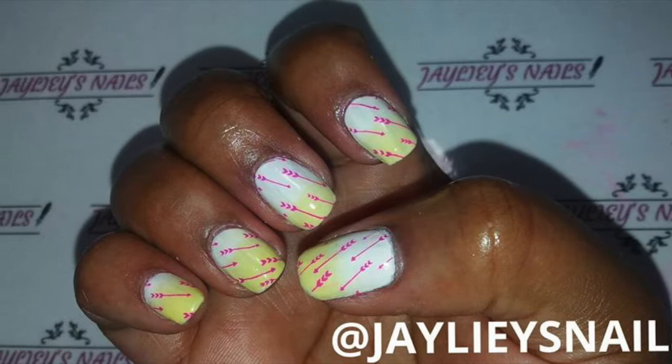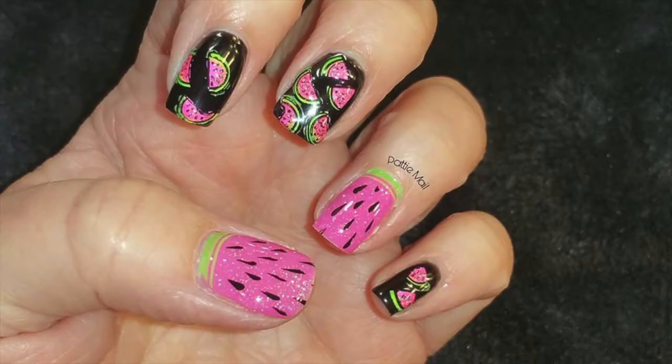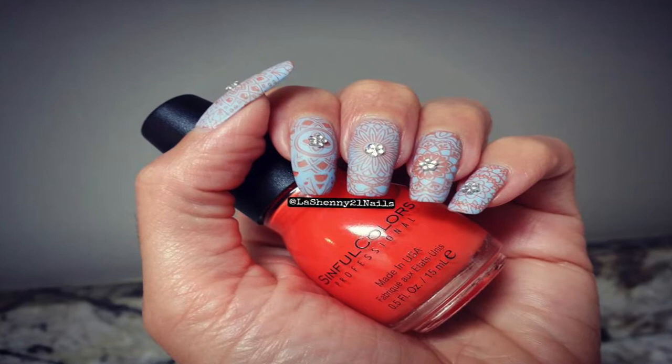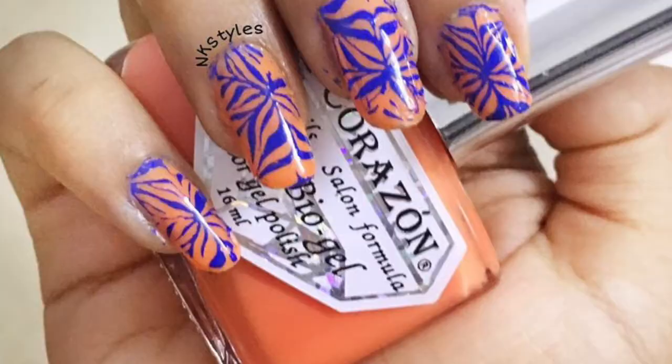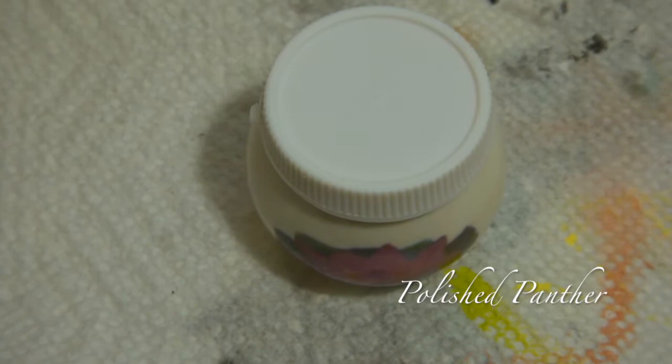Our host this week is Francis with Dolphin Chick Nails — definitely check out all of the wonderful artists that decided to join the collaboration this week. I absolutely love their manicures and how they incorporated the theme. The theme was complementary colors for this week's challenge, and Francis helped us out with a color wheel. You basically pick a color and right across from it is going to be the complementary color.